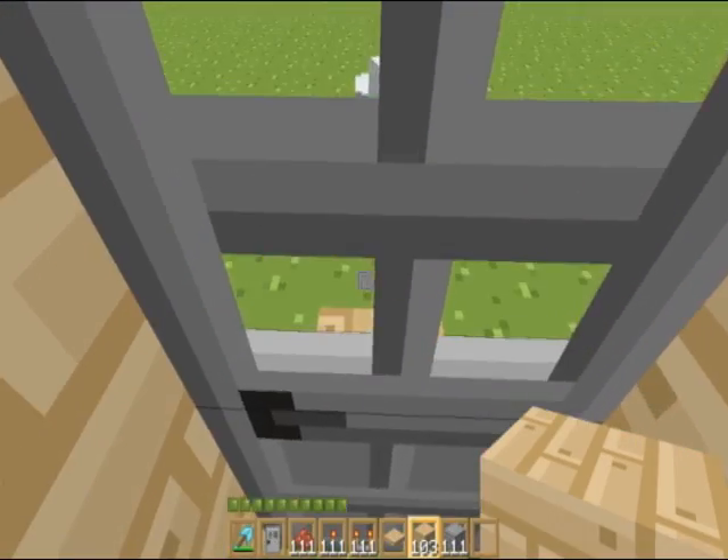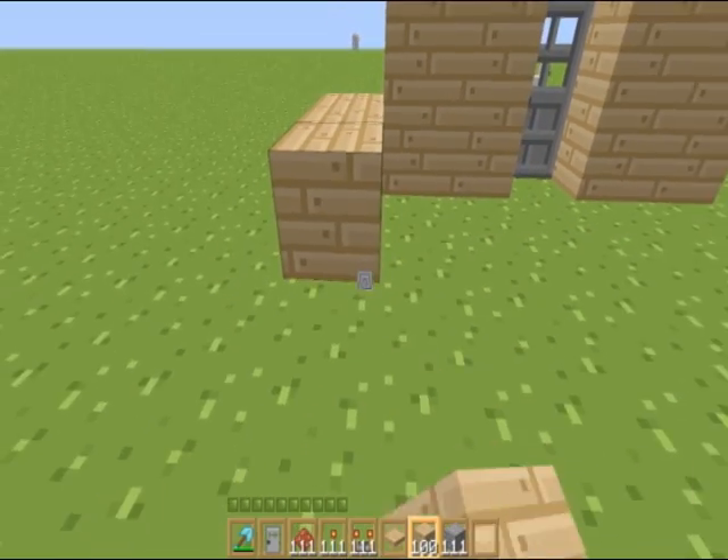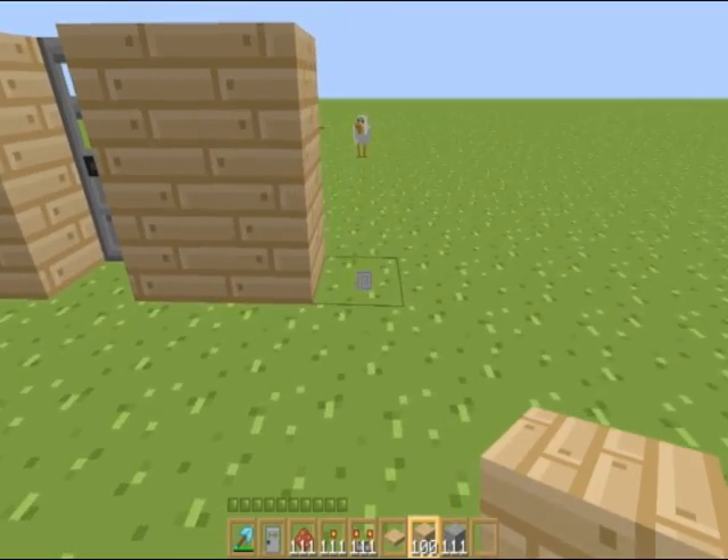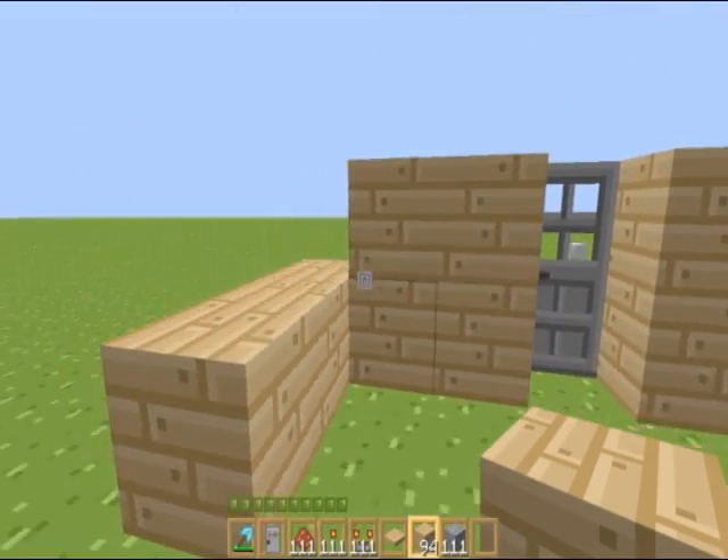Basically, you go in here and you can't get back out. Here we go. We'll just build this simple little house.